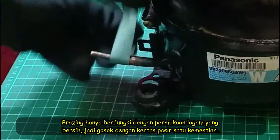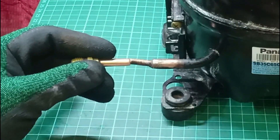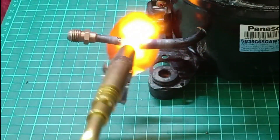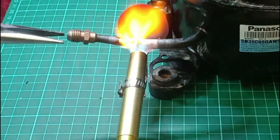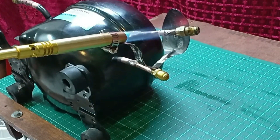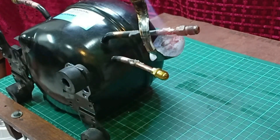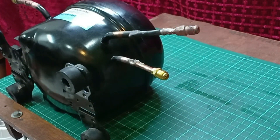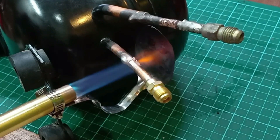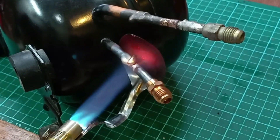Sand down the tip of the tubing before brazing. Brazing only works properly with clean metal surfaces, so sanding down the tubing is a must.